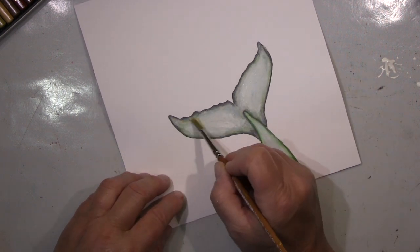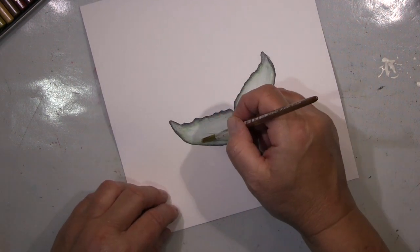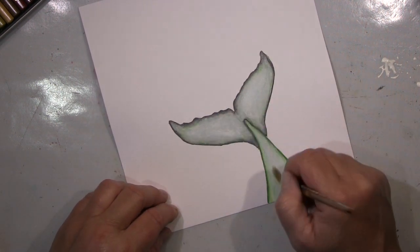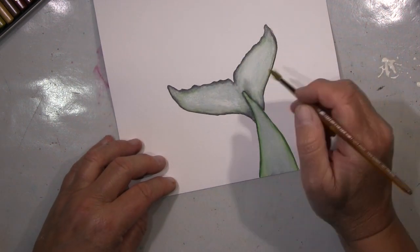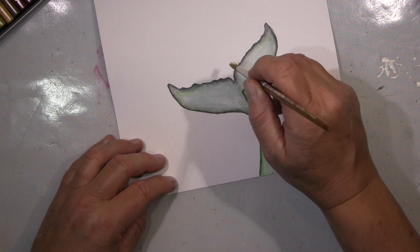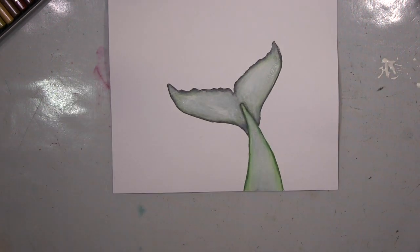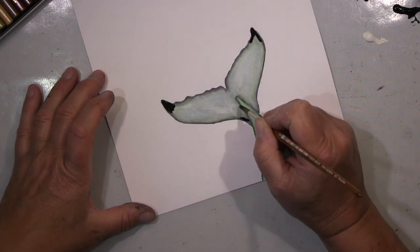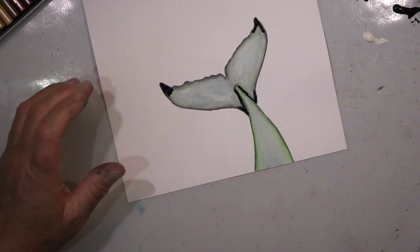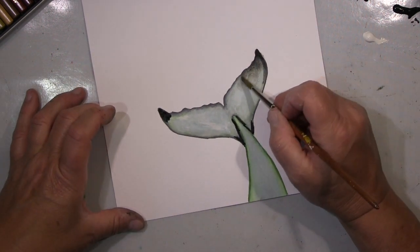Hallo ihr Lieben, ihr werdet heute etwas sehen. Das war eine reine Übungsseite, die ich hier gemacht habe, und irgendwann habe ich gedacht, ach komm, lass mal die Kamera mitlaufen — mag vielleicht ganz interessant sein für den einen oder anderen. Ich habe jetzt nach ganz, ganz, ganz langem, guten Überlegen dann endlich mal ein Set von den Aquarellstiften von Carandache bekommen oder bestellt.